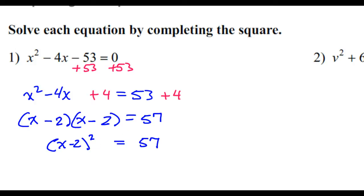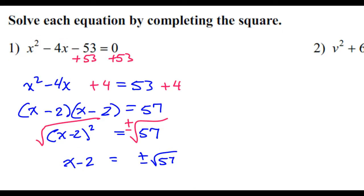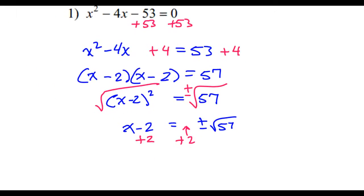Now to unsquare this, I can take the square root of both sides. Whenever you take the square root of both sides, the solution could be positive or negative, so plus or minus. Recopying gives us x minus 2 is equal to plus or minus radical 57. So I need to get x by itself still, so I will add 2 to both sides — and it goes in the front. So the final answer is x equals 2 plus or minus radical 57.